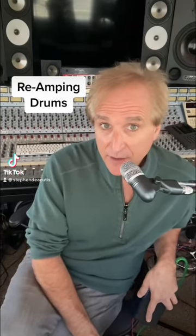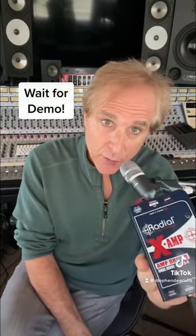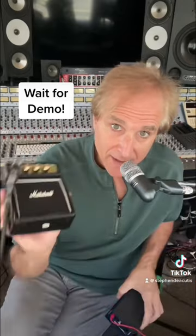Here's a technique I'll use for adding some hair to the drum kit in the analog world. Take a send out of the console, run it into a reamp box, come out of the reamp box, go into one of these little Marshalls, and throw a mic on it. Here's what the clean drums sound like.